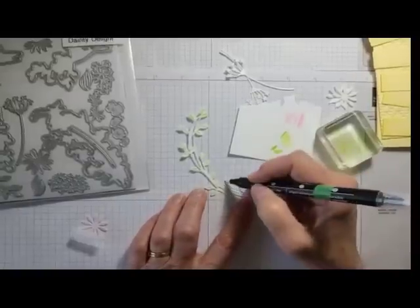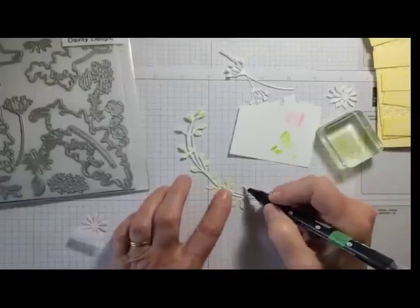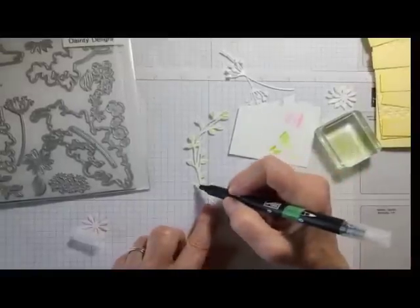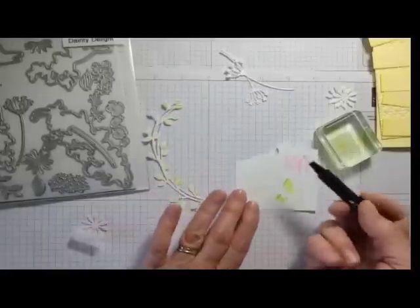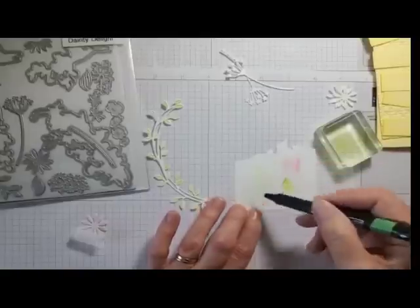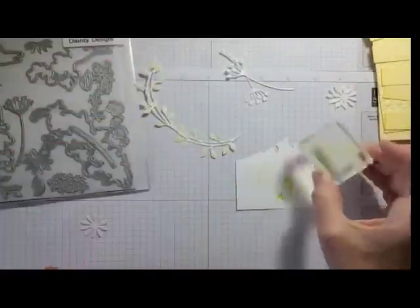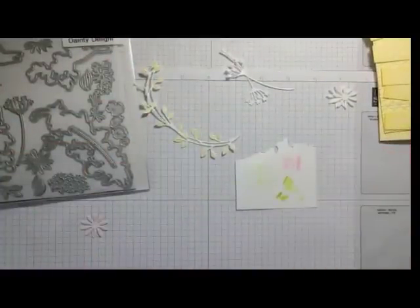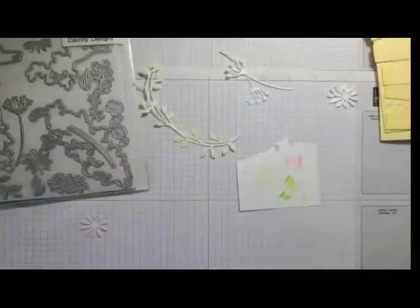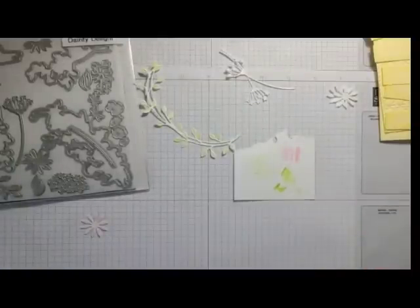I'm just touching the leaf edges and I love how some leaves are a little darker and some lighter — that's nature, that's how it is in real life. To clean your blender pen, just run it over white paper until it runs clear and you're ready for the next color. I rub my block on paper first to get most of the ink off, then on my chamois.